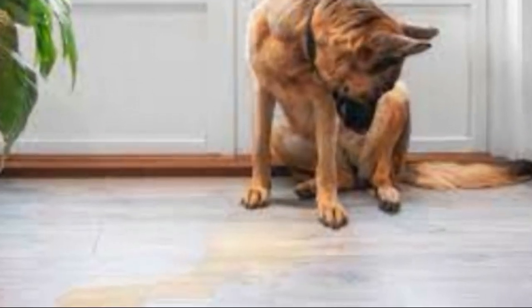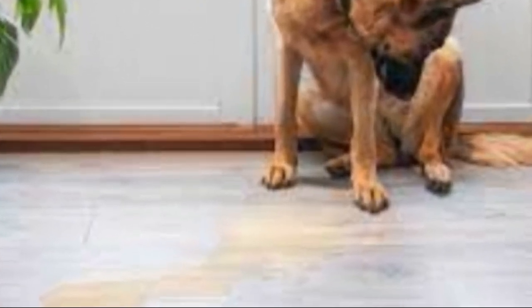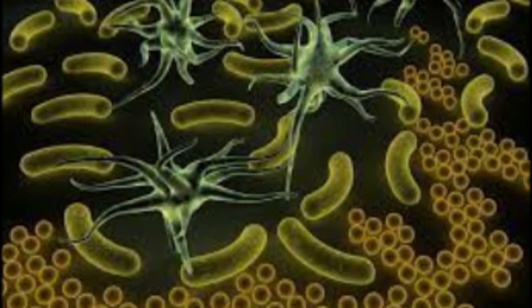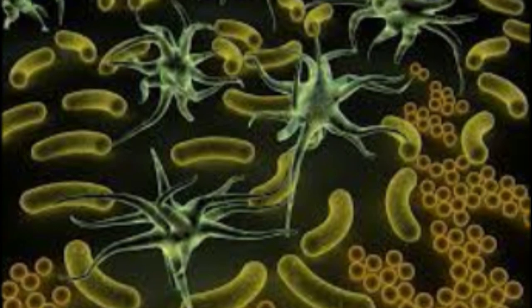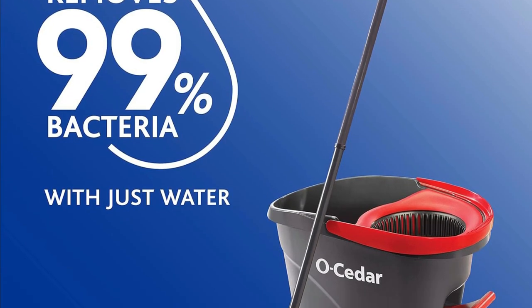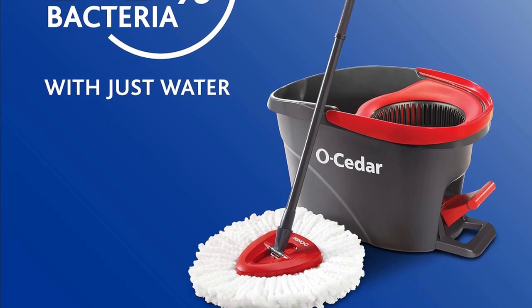But here's the real kicker: microfiber does the heavy lifting for you. It locks in dirt, dust, pet hair, and even dried-on or sticky messes — better than traditional cotton mops. You can use it wet or dry for mopping or dusting, and it removes over 99% of bacteria with just water.